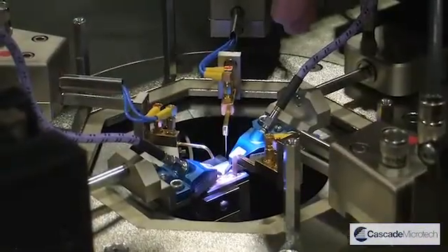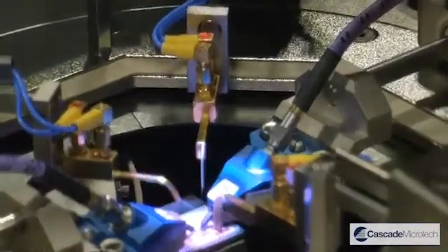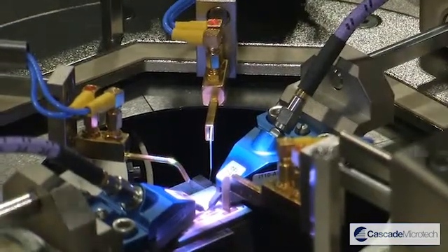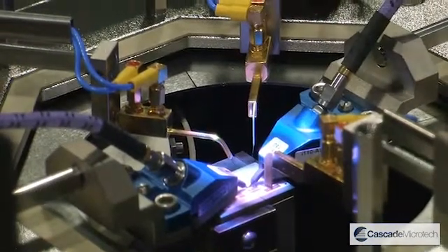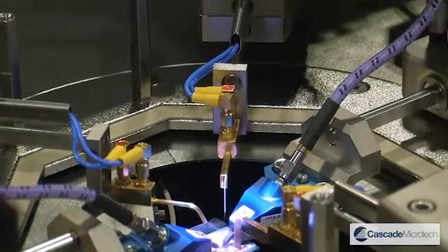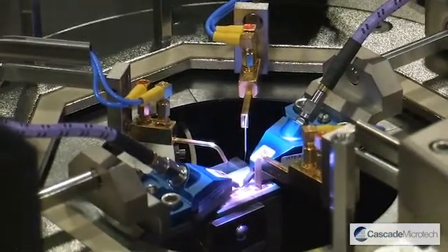Down here we have a pair of our Infinity 110 GHz AM probes. The AM is a reduced-coax version which we use to get the very best measurement performance from the system. We also have a number of DC probes. These probes allow us, when the system is fully enclosed with its top hat, to get femto-amp level measurements.